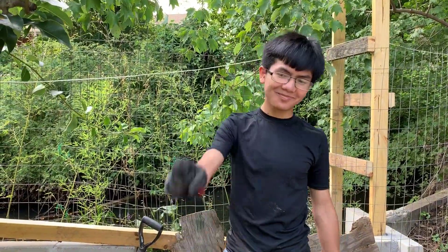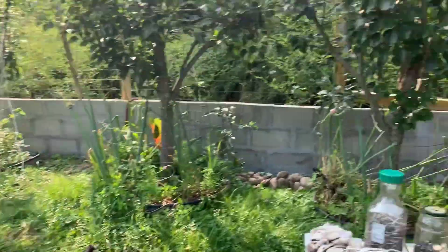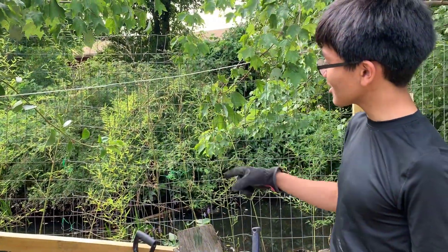Hi, I'm Ayman and that's Bella. Welcome back to part four of our backyard projects vlog. In this video I'm going to show you what we're planning to do with our riverside bamboo.